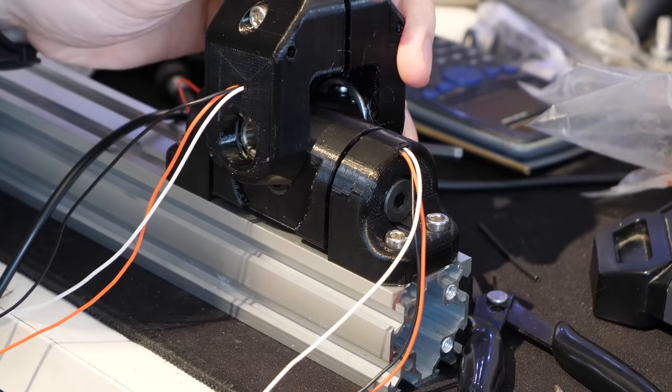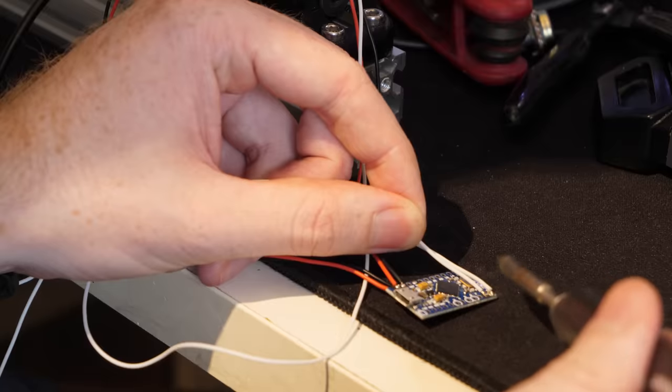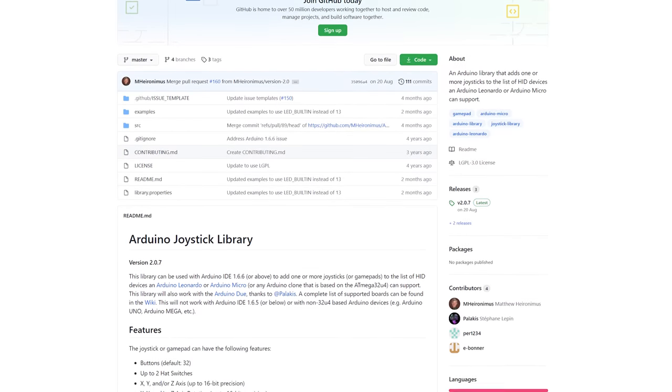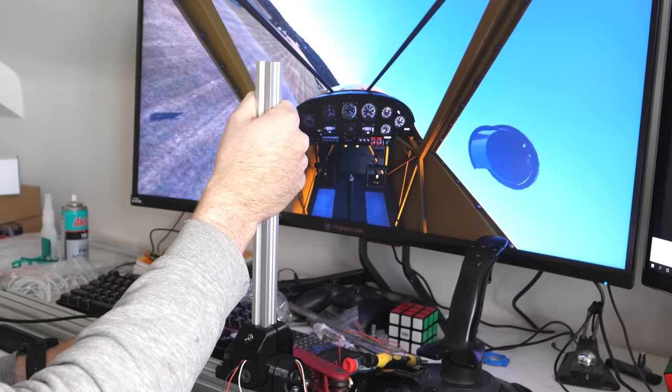Once the other axis was mounted, I soldered the wires to an Arduino micro to read the analogue signals. Then using an Arduino joystick library and a few lines of code, the board can emulate a games controller and be set up to fly a plane.